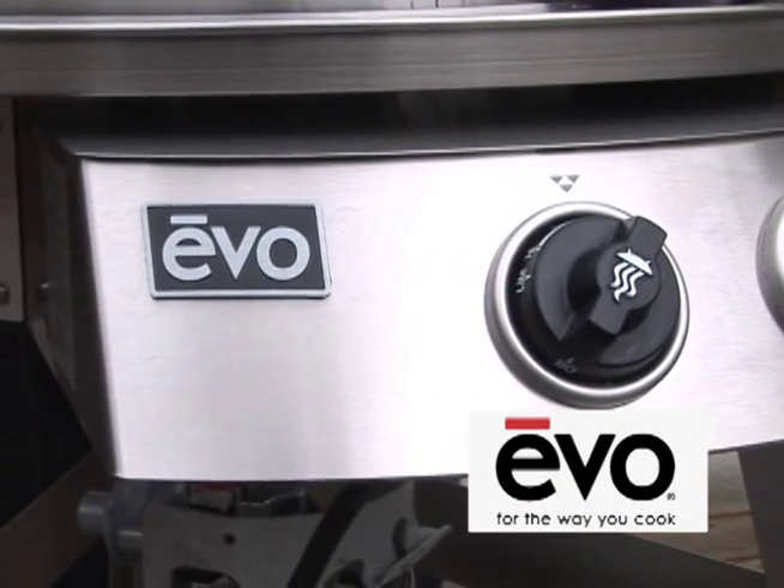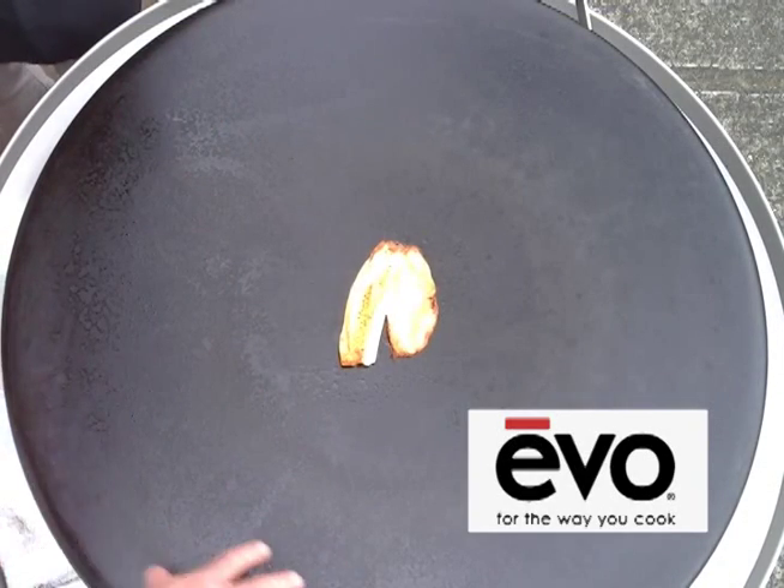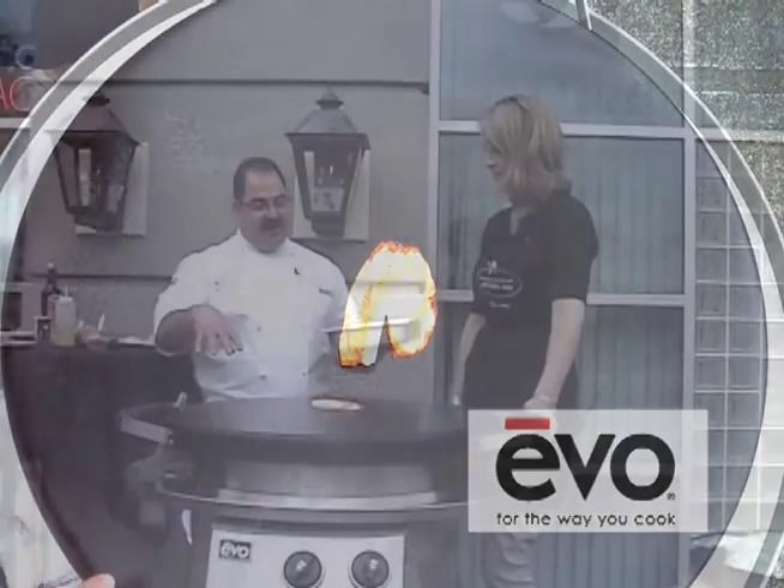This is an Evo flat-top grill, and it's slightly convex, so if I had fish over here and vegetables and fruit that I'm going to do over here, the flavors won't intermingle, so you can do multiple things at the same time.